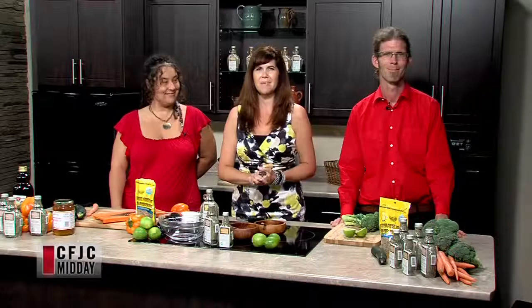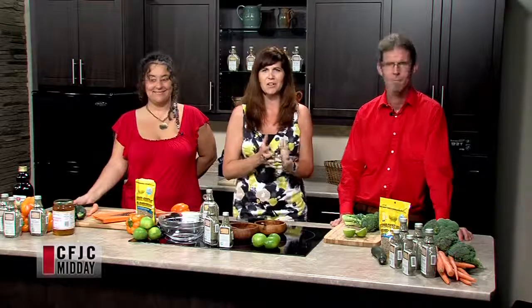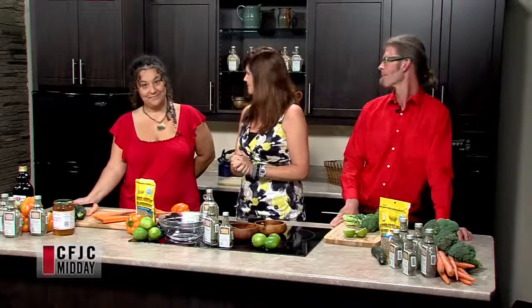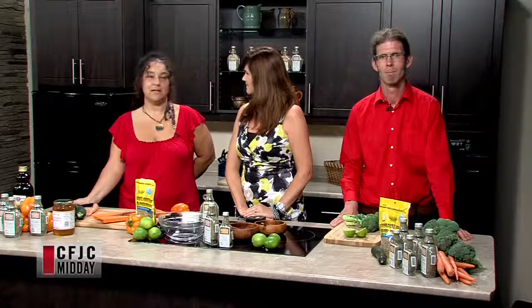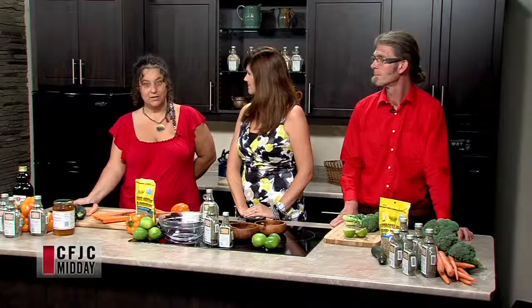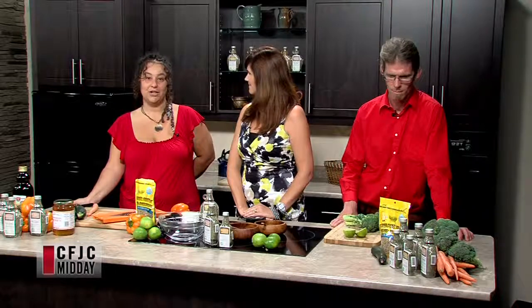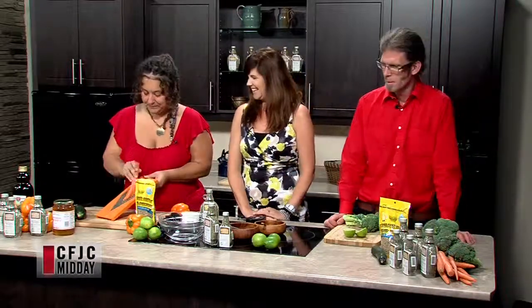We've moved over to the cooking section of the show here for Midday. Made with Love Delectable Edibles is joining us — they're going to make something scrumptious. We're very excited to have Colin and Alexandra. So tell us, what are we whipping up today? We're doing a marinated veggie salad with a pesto dressing — something really quick and easy to go next to the barbecue. You can make it ahead of time so it can hang out in the fridge until dinner, and you don't have to do a lot of cooking.